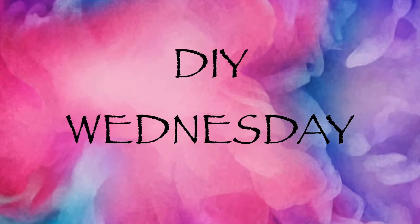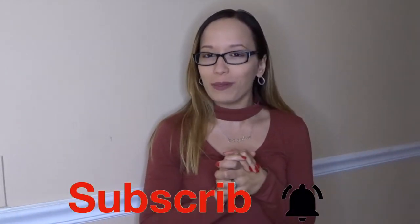Hey guys, and thanks for tuning in to another DIY Wednesday. Today's DIY is going to be a floor mat. I have two entryways and I decided that I want to do my own personal floor mat, because if you guys have seen, these custom made floor mats are pretty expensive. So I thought I'll just do one myself and show you guys how to do it.